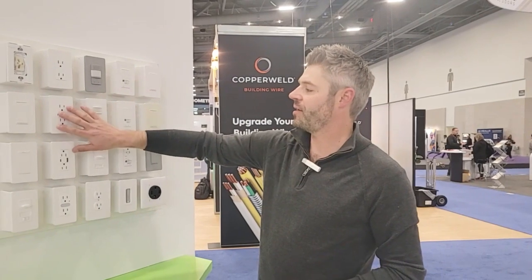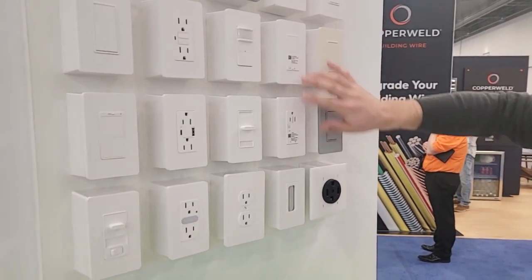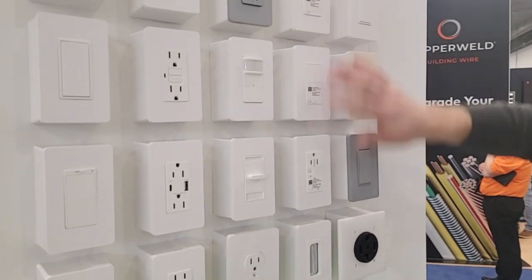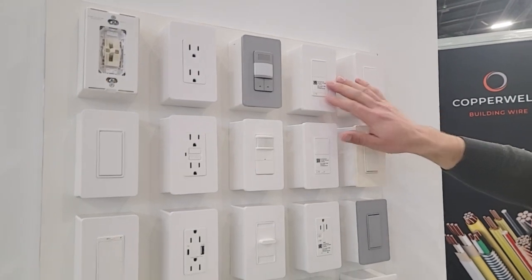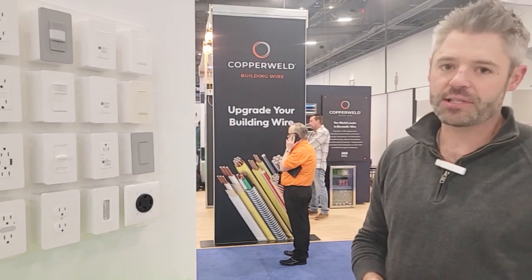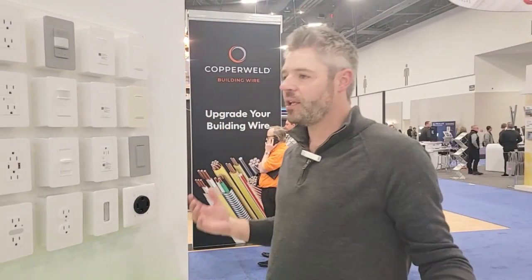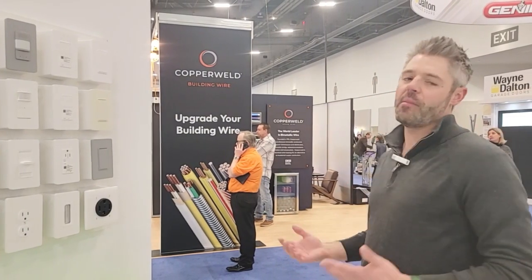We have our standard devices here as well as our connected devices — our connected switch, dimmers, and outlets. These will connect to your home's Wi-Fi network, either Wi-Fi or Z-Wave. These will also connect to our Schneider Home digital ecosystem. So the more devices that you bring into the home, the richer control, energy management, and monitoring you have.